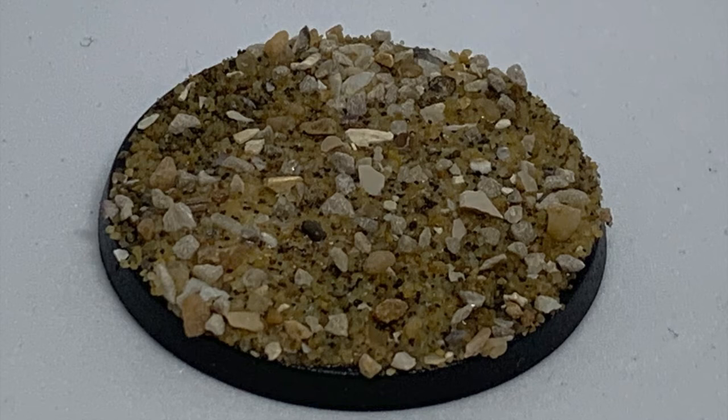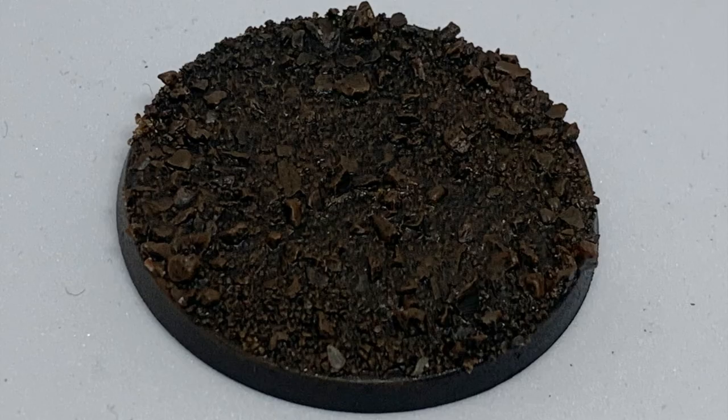We gave it a quick base coat in black — I actually forgot to take a photo of this — so we're going to jump straight to the next step, which is to give the whole thing a nice dry brush using the Mournfang Brown. It doesn't really matter if you've missed any little bits and pieces, as that will just add more colour later on.